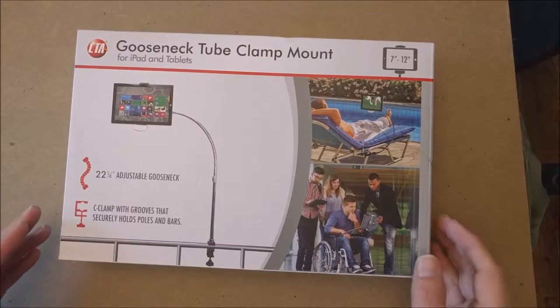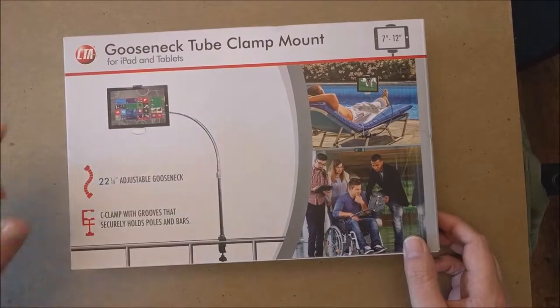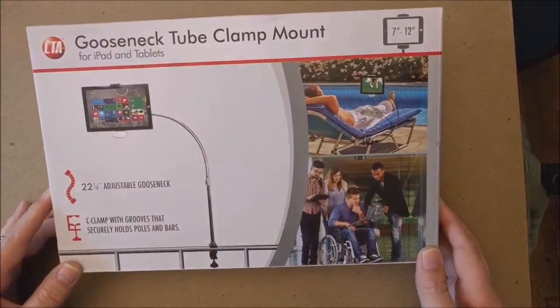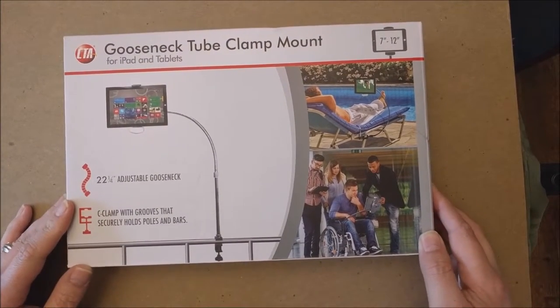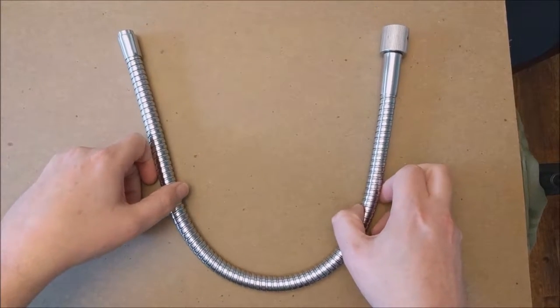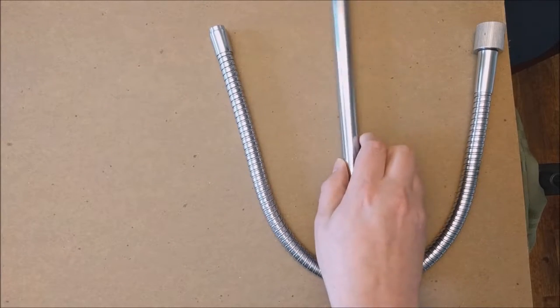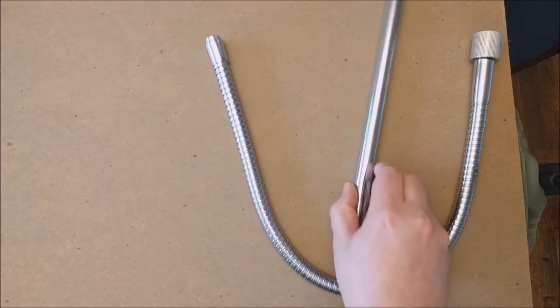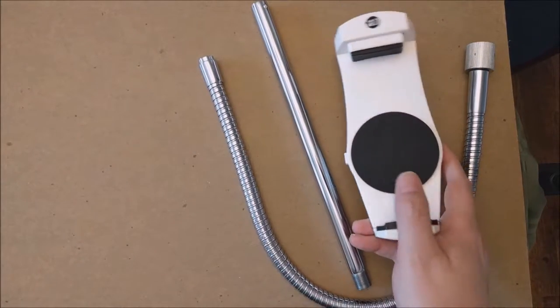Here we have the gooseneck tube clamp mount for iPad or tablets by CTA. Let's go ahead and get everything out of the box and show you what all comes in the box and also show you how it works. We have the gooseneck extension and of course the holder for the tablet.